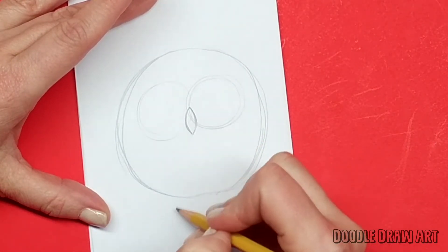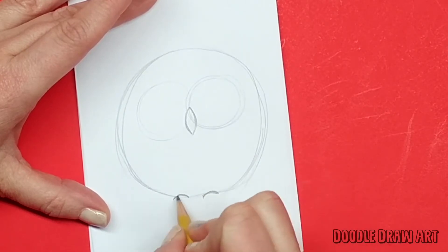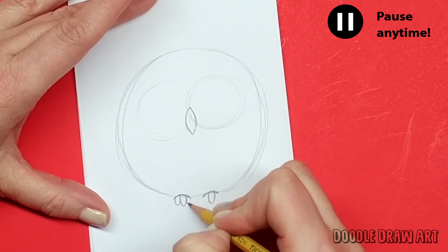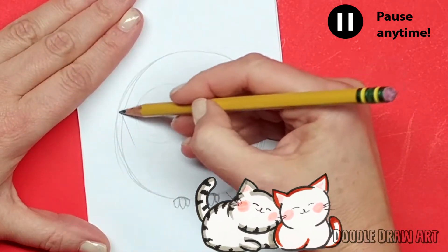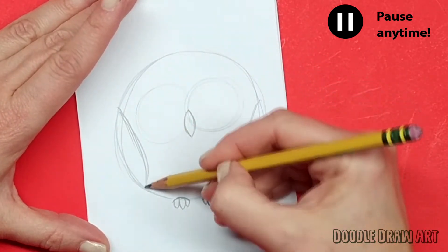Then we can make some cute little feet down here at the bottom — just a couple of little curves. That's where the feet are, and then some toes: one big toe in the middle and two smaller toes on the sides. The owl also has some wings, so I'm just going to draw some extra curves over here to show where those are going to go.